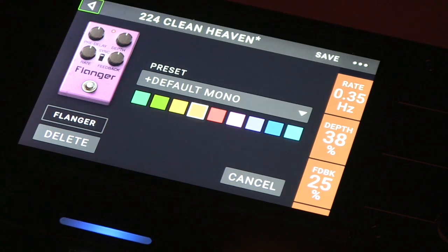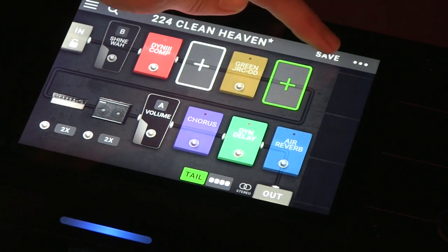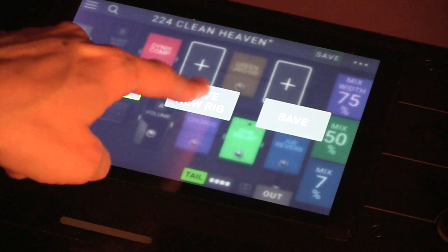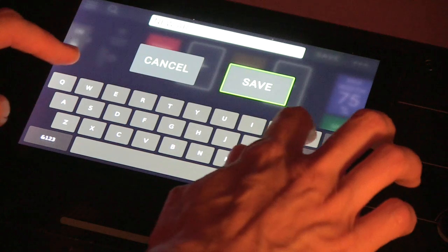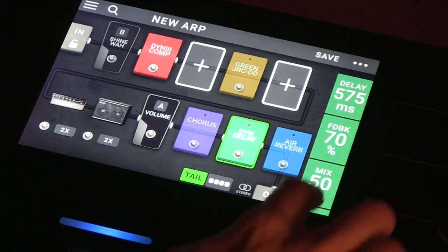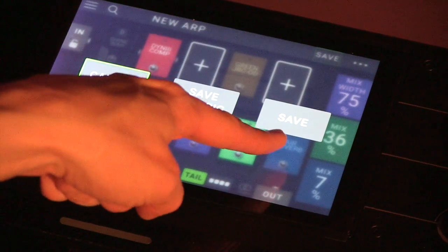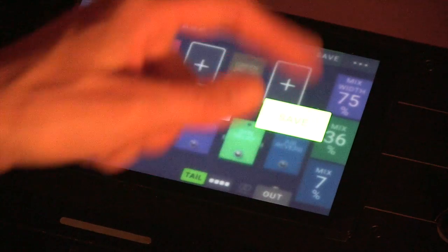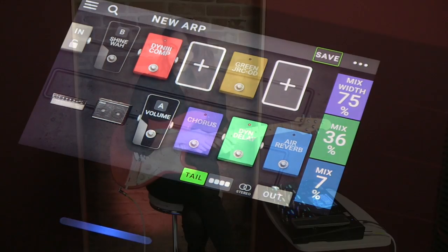Now let's say you go in there and you're just not feeling the flanger — go in there and delete it. Say you get it to the point where you're really liking the way it's sounding. You can go into save and then save a new rig, and you title it — let's call it 'new arpeggios.' And now you've created your own preset. If you decide you didn't like quite as much delay, you can dial it back and save it again. It gives the option to either save a new rig or save it to the pre-existing one — so you can just overwrite what you had, or keep two similar but slightly different options.